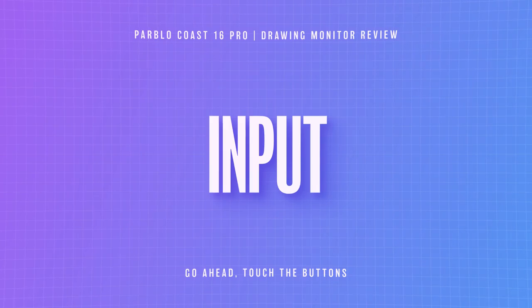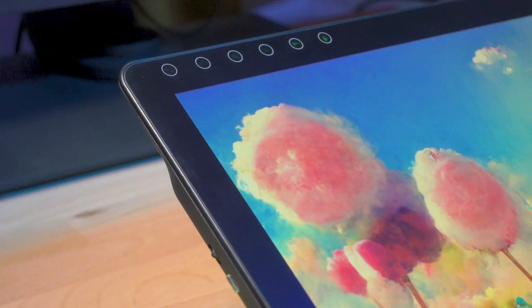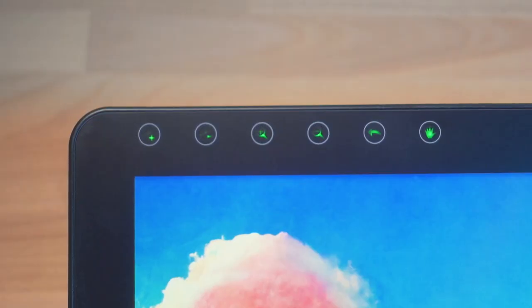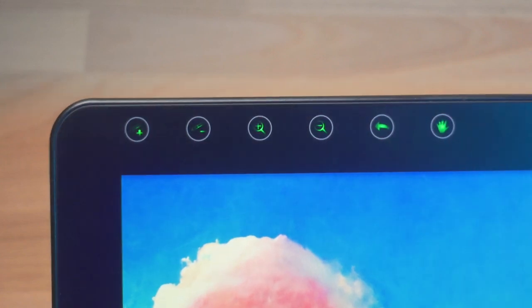As far as input goes, aside from being able to draw directly on the tablet with the pen, there are six touch-sensitive buttons at the top left corner of the display. The display vibrates as you touch them to give you feedback knowing that you've actually made contact. I think I still prefer physical buttons, but these work just fine. The buttons have physical icons with lights behind them showing up for brush size, zooming in and out, undo, and the hand or pan tool.